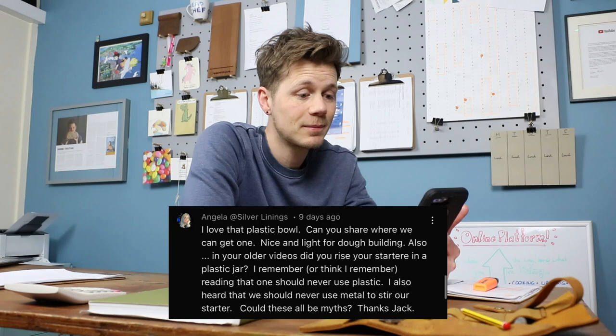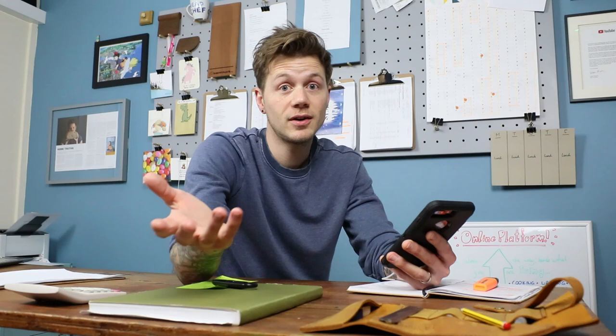Angela at Silver Linings says: 'I love that plastic bowl, can you share where we can get one?' There's a reason I don't put those plastic bowls in the Bake With Jack shop — sometimes they're not that great. Sometimes I'll get one that will last forever and sometimes others will split down the edge, which is really annoying. They're just the cheap bowls you can buy in any supermarket here. I don't ship plastic bowls all over the world because they're like a quid a pop and some of them aren't very good. I hope you can find something suitable wherever you are.